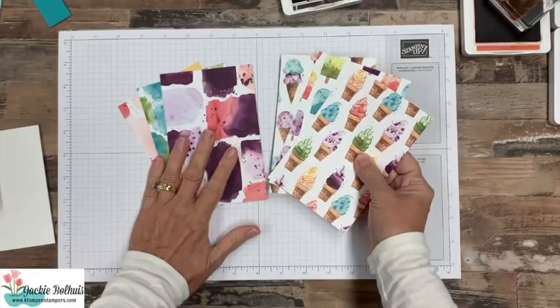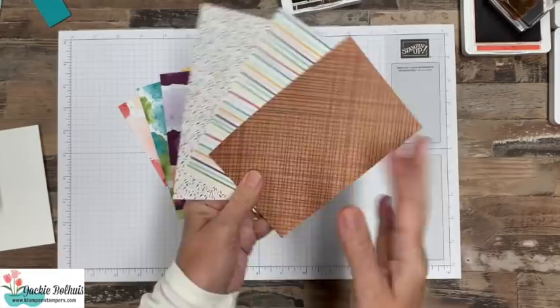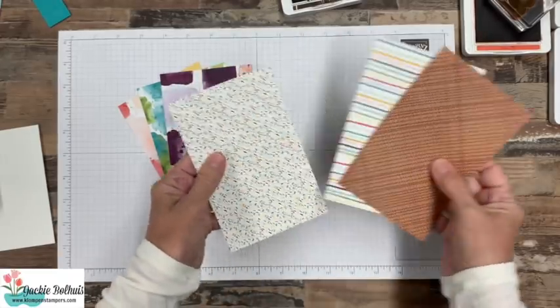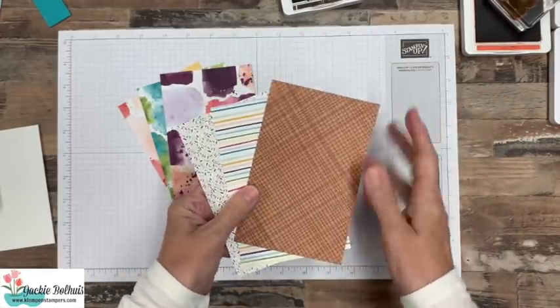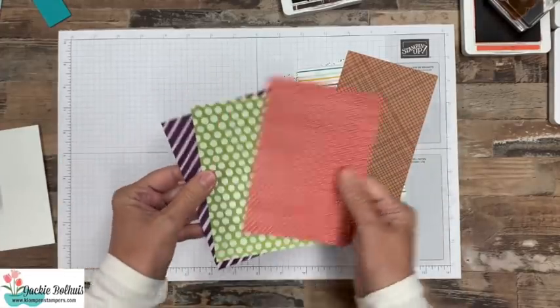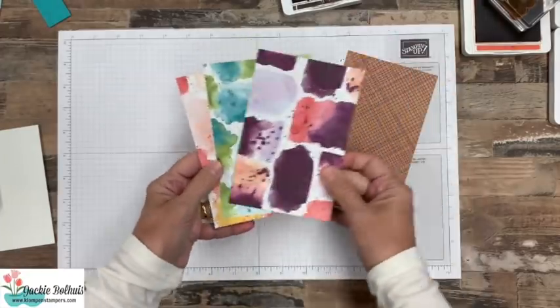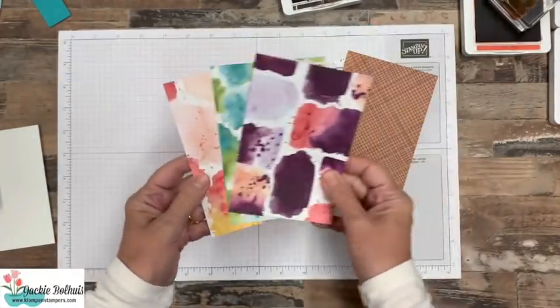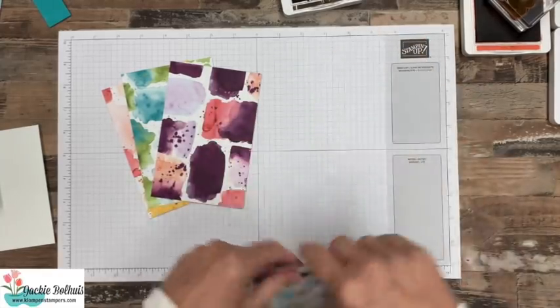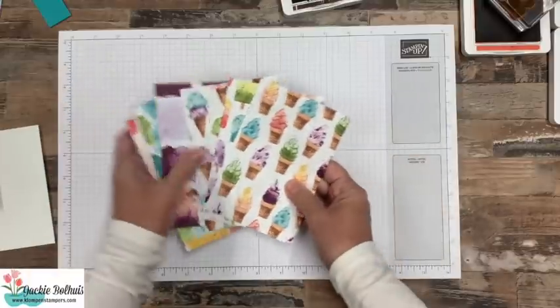Before we get to stamping I want to show you the designer series paper. It's kind of divided into two groups. We've got this one that has the ice cream cones and the popsicles, and as always they have great backsides. I love that they're somewhat neutral. This one is more of a watercolor splotchy look. So lots of fun papers, and I have cards I'm going to share with you today using all of these different papers.